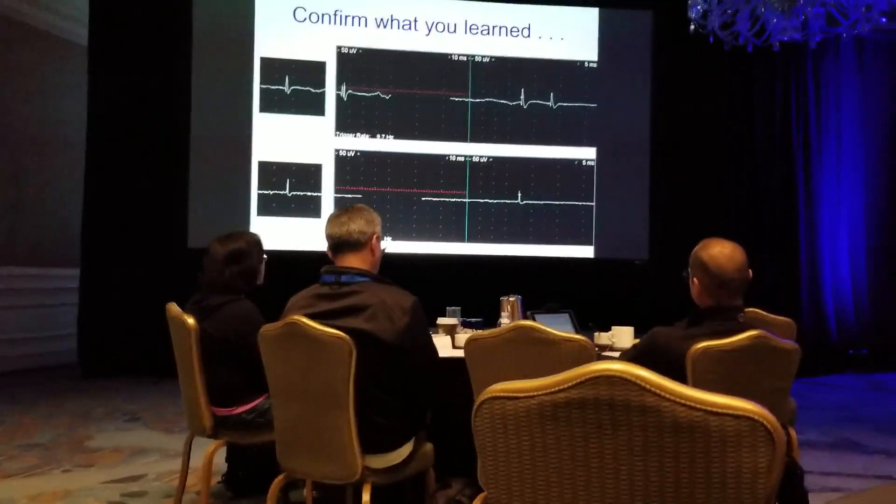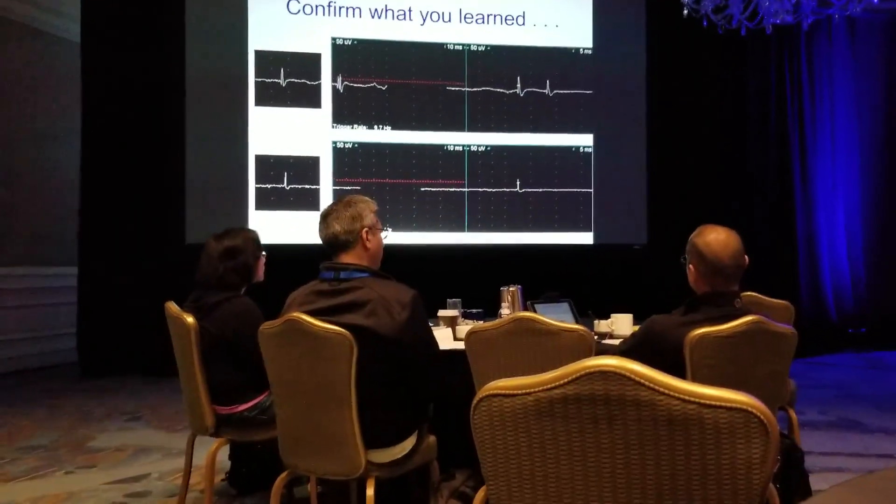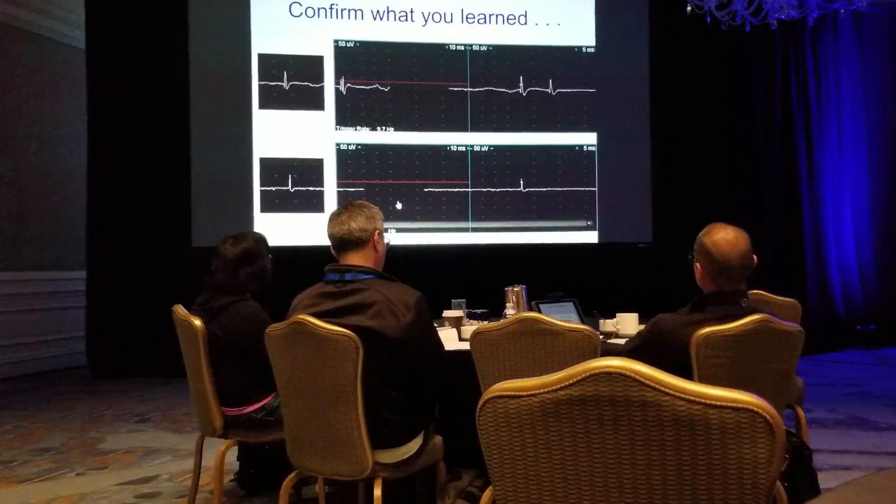What's the firing pattern? Irregular. What is that? End plate spike.